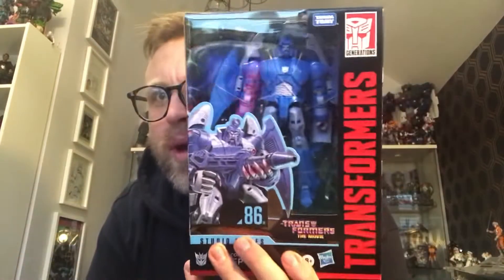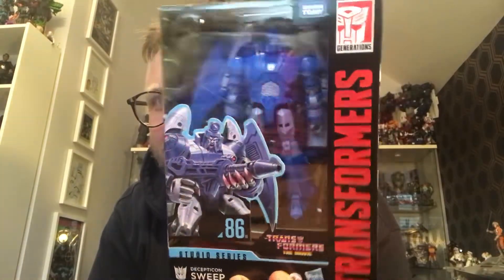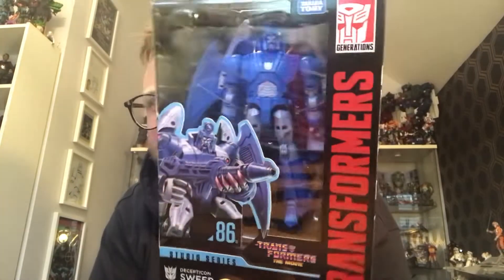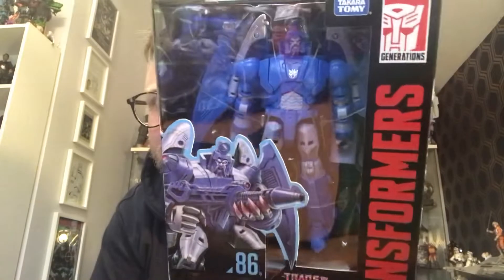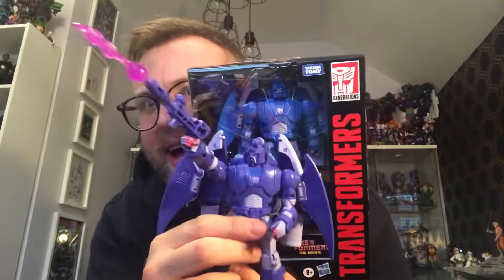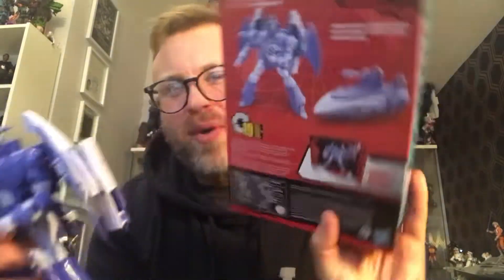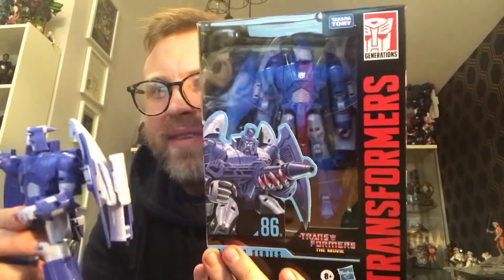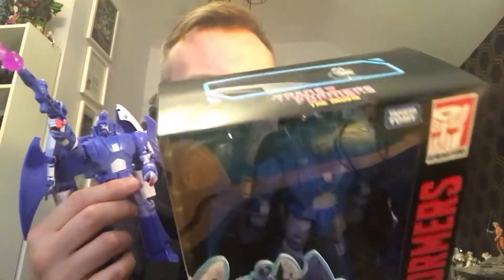So this is the Studio Series 86 Sweep - a figure that I originally wasn't going to bother with but then I pre-ordered the whole wave. This one's just coming to stock first; I don't think we've even seen Perceptor or Starscream yet on the shelves. I'm surprised we haven't seen Starscream yet, but then again this is just a straight repaint of Scourge. Here is Scourge and you can see the difference in the blue just about. Not quite the blue colour that's on the back, mind. I would have preferred if they gave this guy a different face sculpt - same face sculpt, same effects part. It's a little bit of a cop out really.